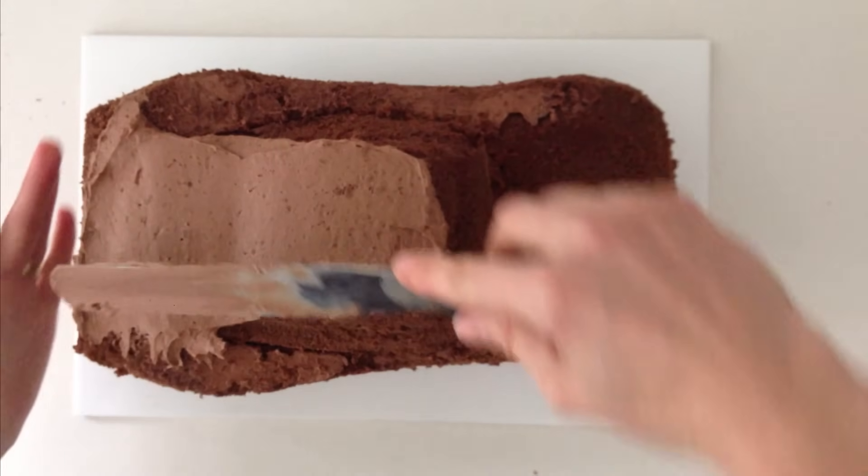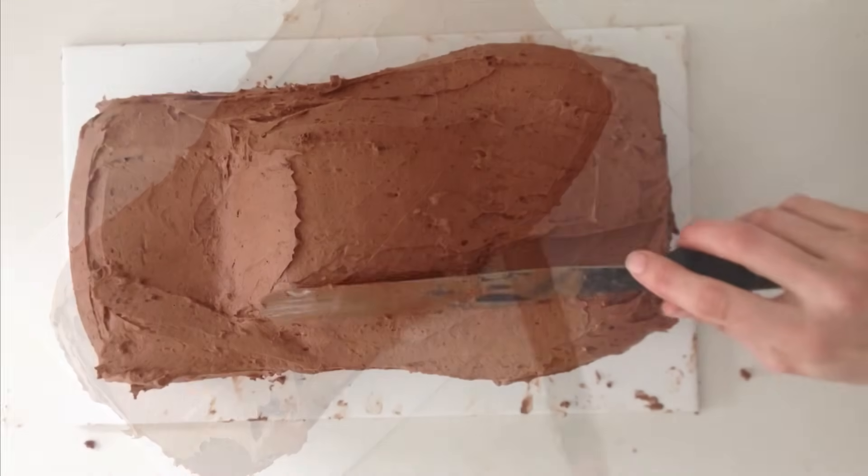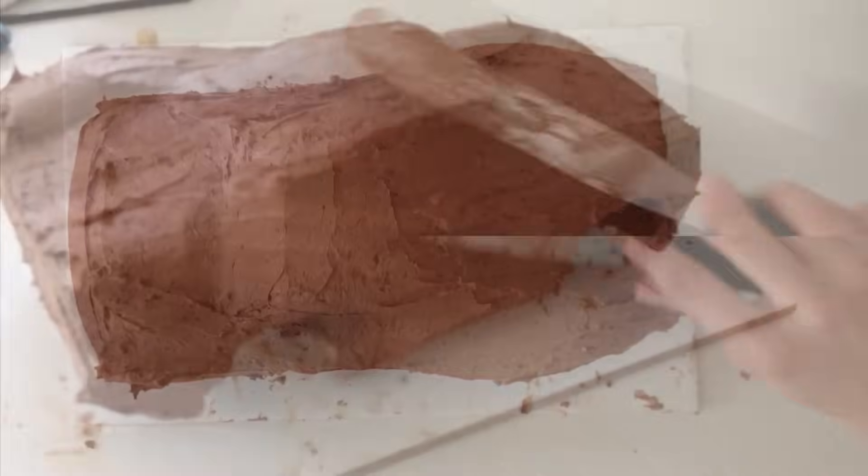Cover the entire cake in frosting — this seals in the moisture and gives the fondant something to stick to. Once it is completely covered, place it in the fridge.